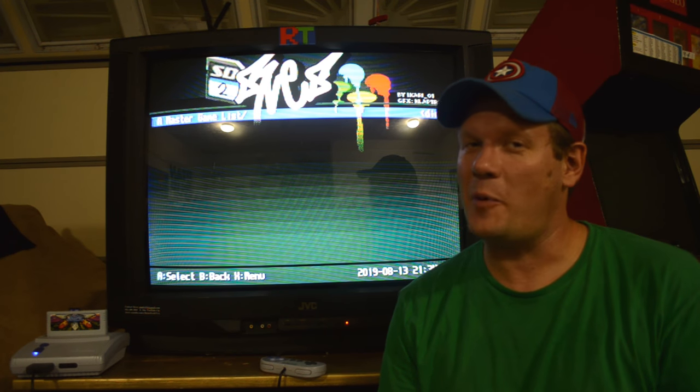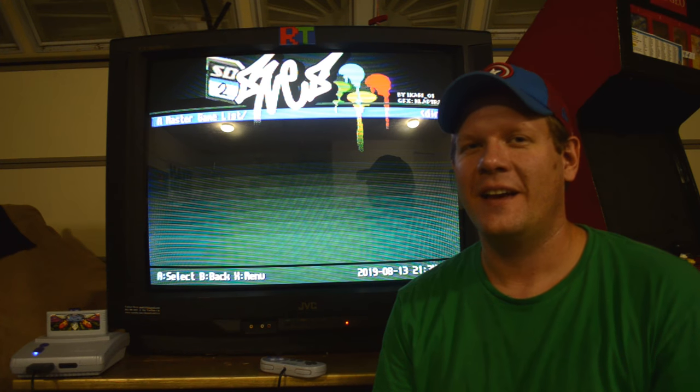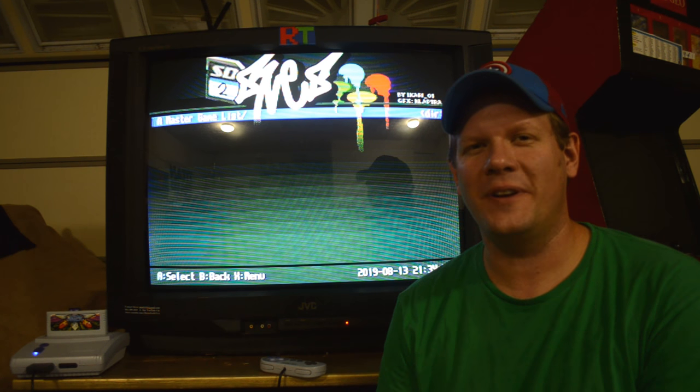Hello everyone and welcome to Retro Tech. I hope I can finally get this right — I've been trying to record this CRT in action for a little while today. Let me go through a bit of what I'm doing in today's episode.